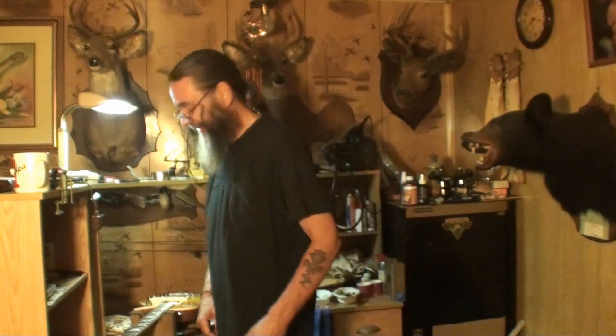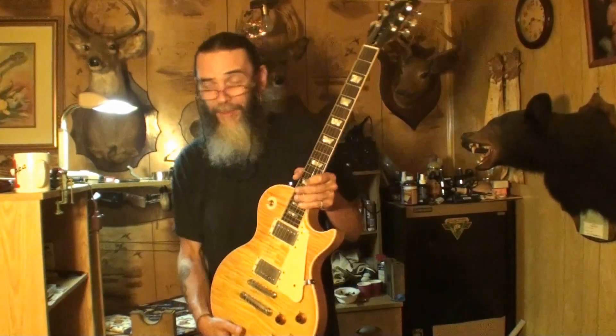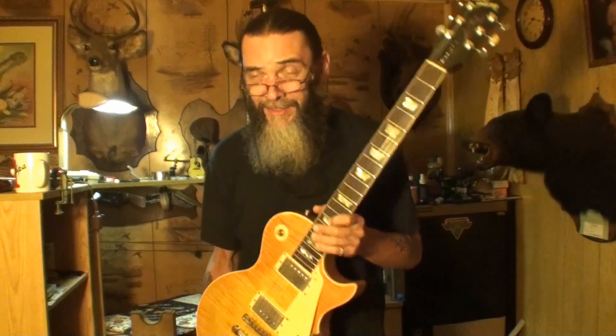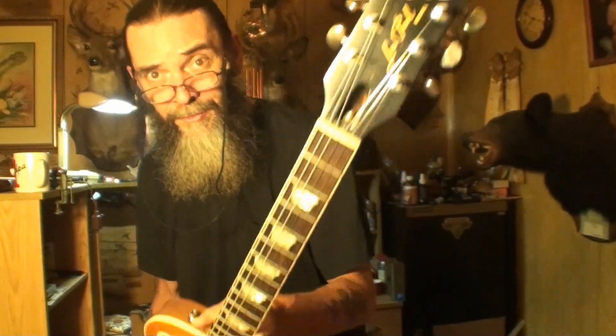Welcome back to the show. Today we've still got the Stu Mac kit guitar with the dovetail joint I'm working on getting to fit — putting a lot of hours into that. But we also have a Gibson Les Paul here.